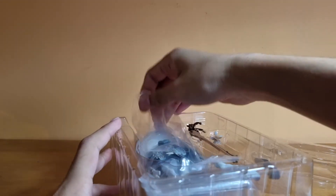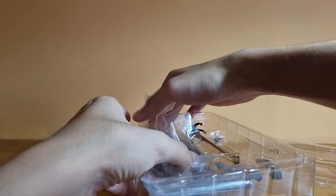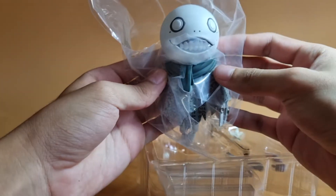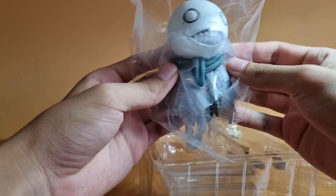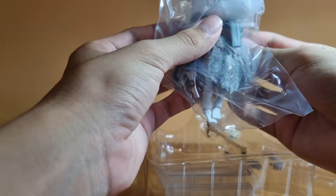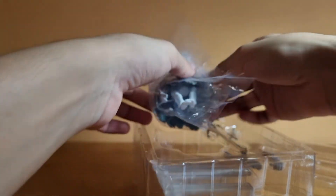Let's open up Emil real quick. There he is! He is pretty cute — or rather, creepily cute, I'll say. Oh, you can even change his face? Okay, that's interesting, I've never seen anything like that. I'll stop here, take out everything, prepare it all, and give you a better review.